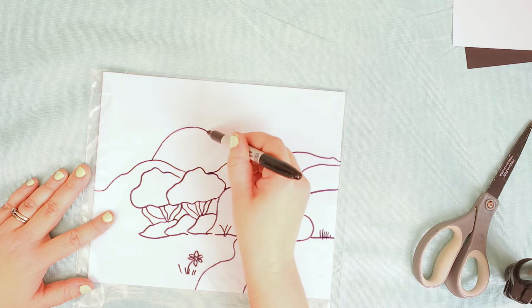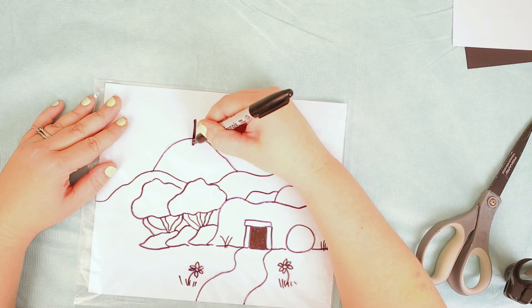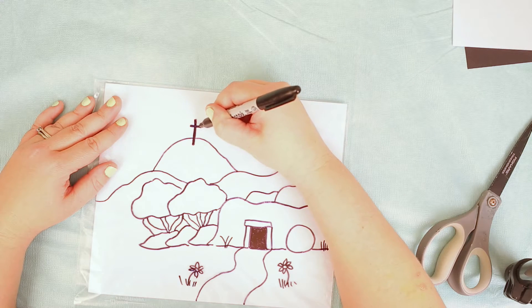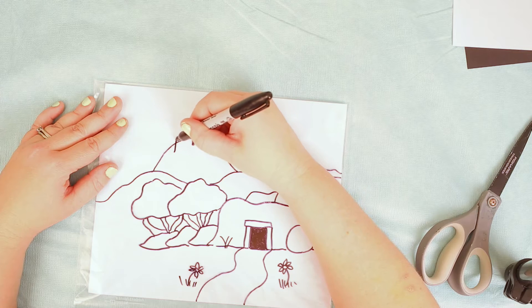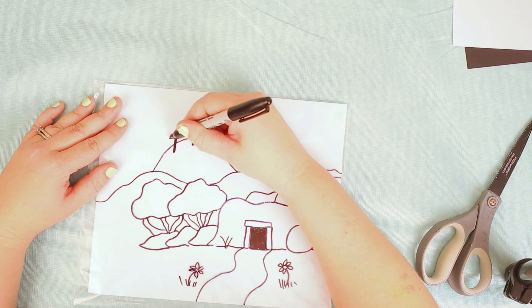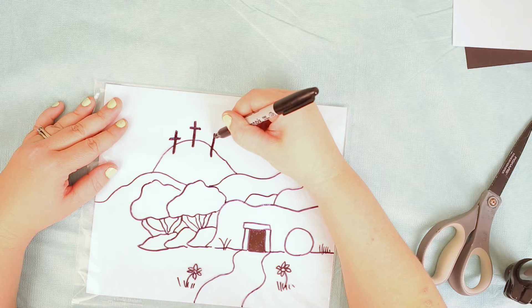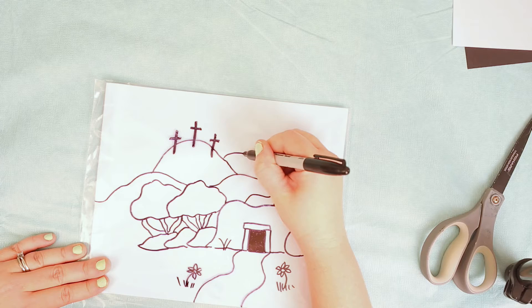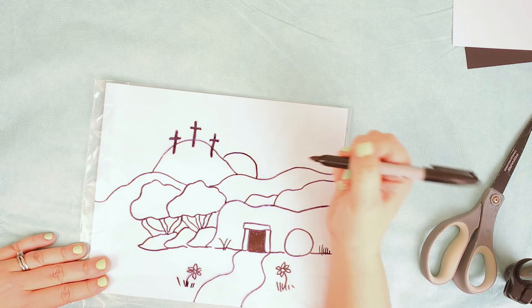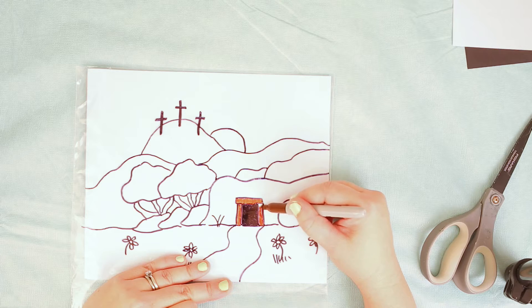The big hill in the background is gonna be where the crucifixion took place, so we've got three empty crosses right there in the background. You can make whatever you want - I had my girls putting people in their drawing, and I think that's cool too. This is the sunrise, and I made sure to add the sun there.